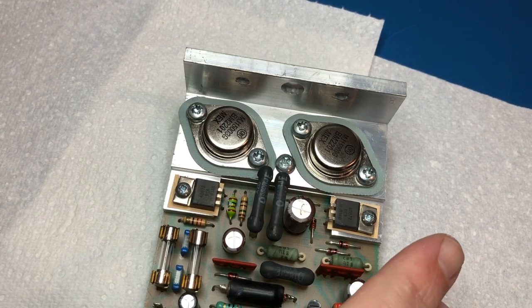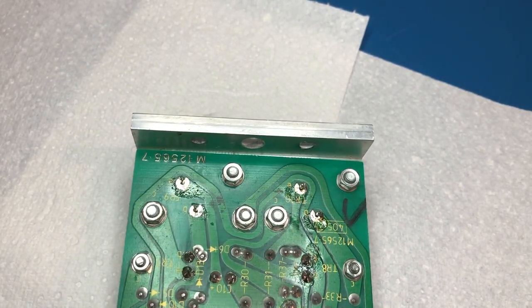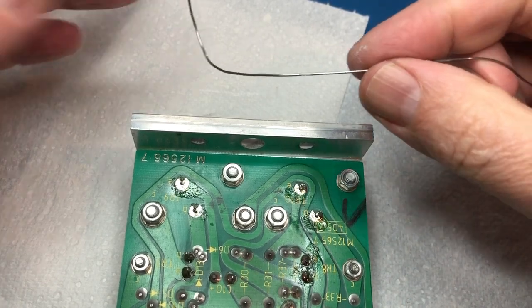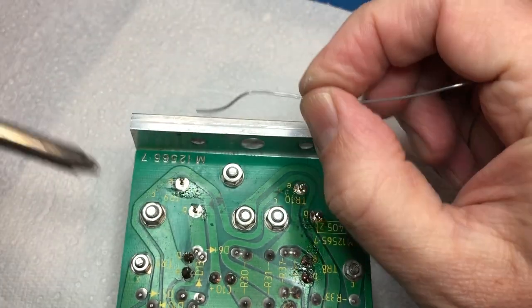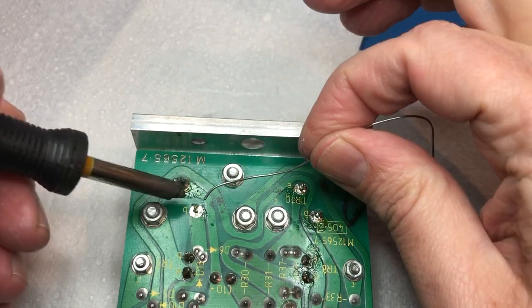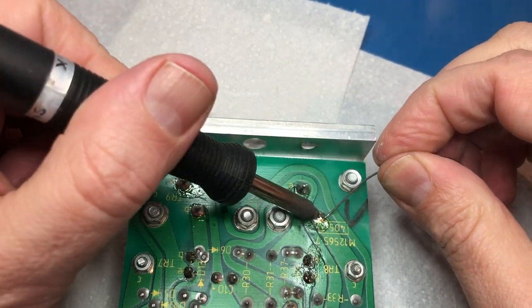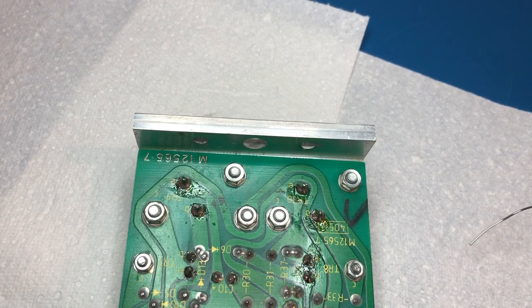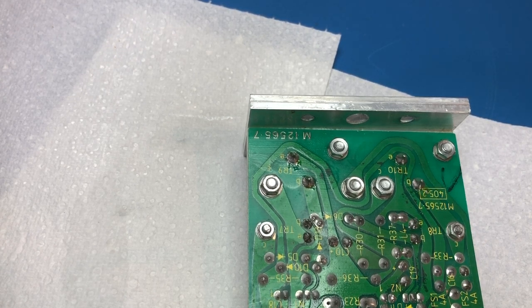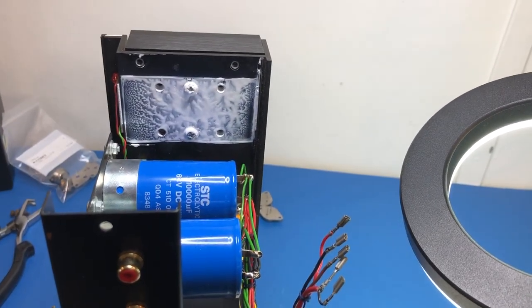The transistors are now mounted and I've checked with the multimeter to confirm they are not shorting to the chassis. Now I just need to solder them in, and hopefully that will be everything we need to do — apart from cleaning up the flux on this board. Those are soldered in; I'll give this a clean-up. The board is now cleaned up and ready to go back into the amplifier.